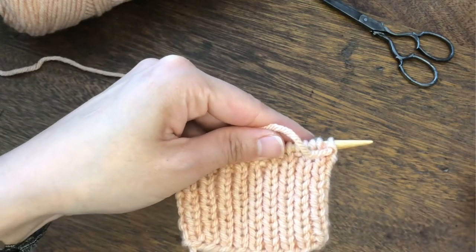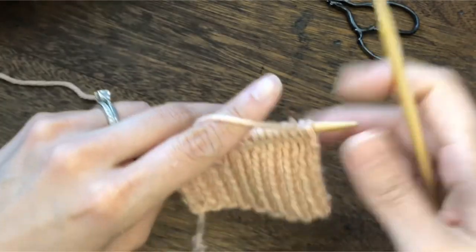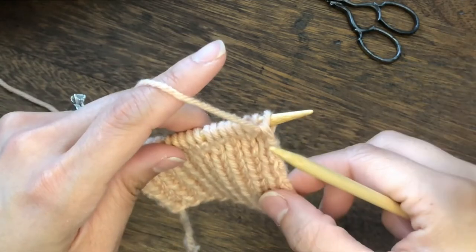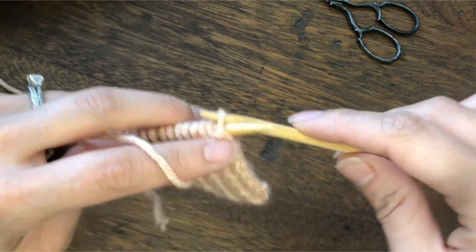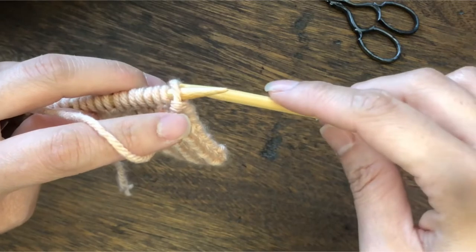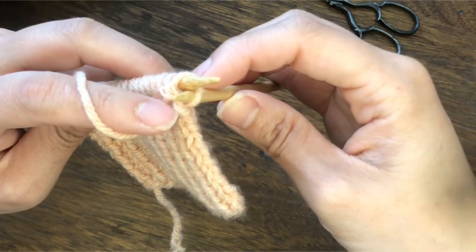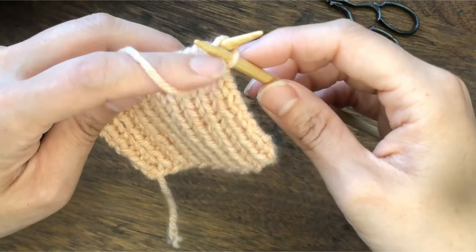So let me show you how to do purl through the back loop. When we purl normally, we bring the yarn forward and insert the right needle into the front of the stitch from right to left and then purl. To purl through the back loop, we are going to insert the needle into the back loop, but instead of going from right to left, we are going from left to right. Turn the work a little bit and then insert the needle from the back to front.